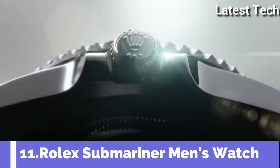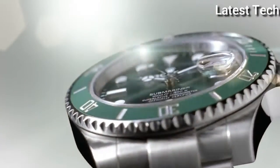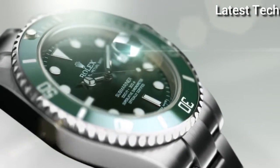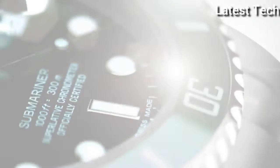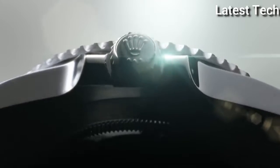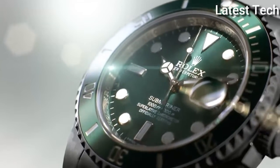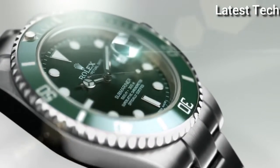Top 11. Case shape round, dial window material type sapphire crystal. Display type analog, case material stainless steel. Band color silver, dial color green. Movement Swiss automatic. Water resistant depth 300 meters.